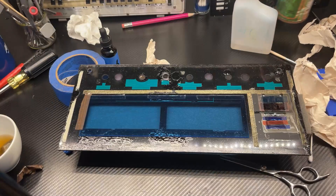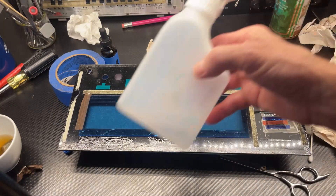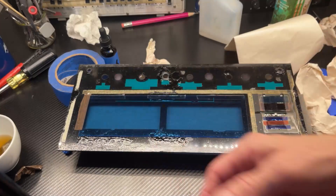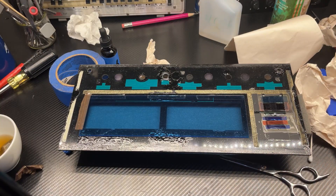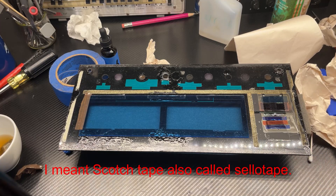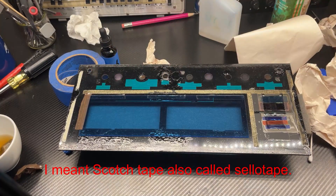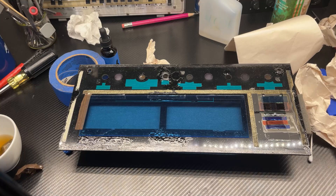I use glass cleaner on the glass and just alcohol on the plexiglass. The original was simply taped on the glass, so I am doing the exact same thing — I'm simply taping it back. I was just thinking that the masking tape on this amplifier has lasted for decades. Who would have thought that masking tape could last so long?